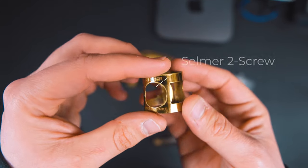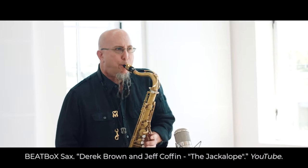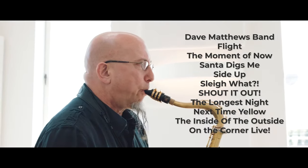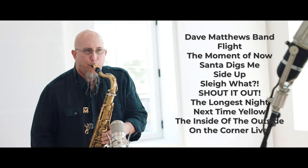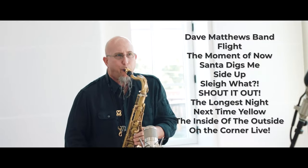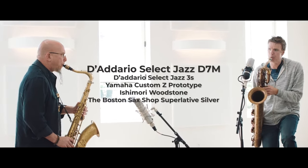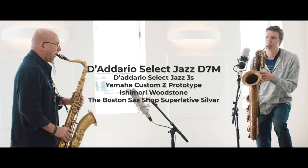I personally use a Selmer 2-screw ligature. Jeff Coffin has been using the D7M with the Select Jazz 3S on everything, including his projects with Dave Matthews Band, Flight, The Moment of Now, Santa Digs Me, Side Up, Slay What, Shout It Out, Longest Night, Next Time Yellow, The Inside of the Outside, On the Corner, and all of his upcoming stuff. He pairs this with a minty Yamaha Custom Z prototype and the Boston Sack Shop Superlative Silver Ligature.